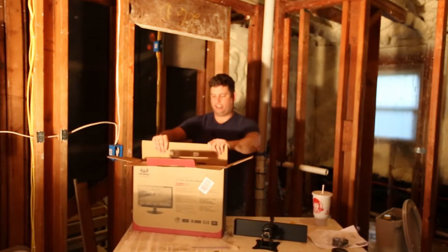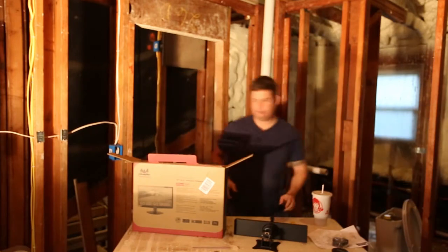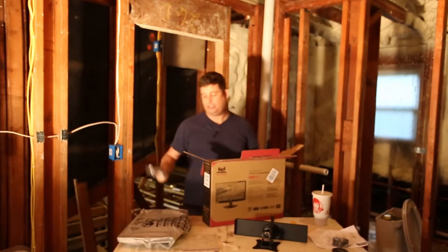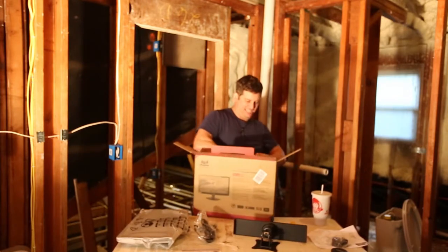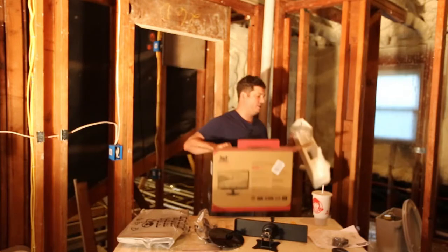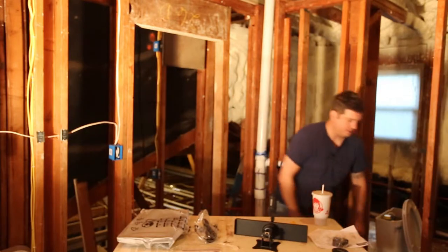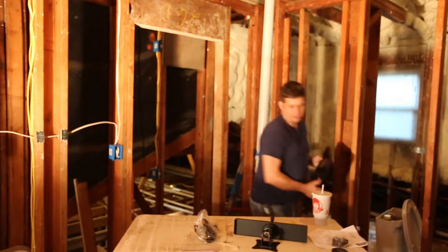This is a ViewSonic VA1938WA LED. Packed with some foam for environmental protection, some instructions, and a CD — also completely unnecessary. Hey ViewSonic, in case you haven't heard, it's called the web, and most people who have a computer can download whatever was on that CD. Most responsible manufacturers have switched to using cardboard to protect their products because cardboard recycles, and the city of Houston actually has a pretty good recycling program. I chose this monitor because it was cheap, and ViewSonic monitors are actually quite good.